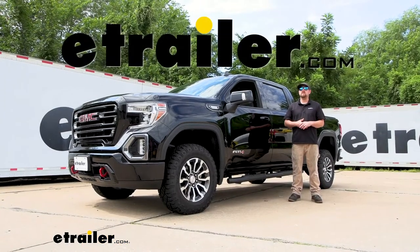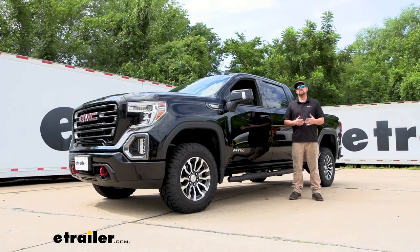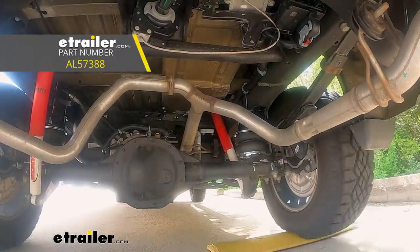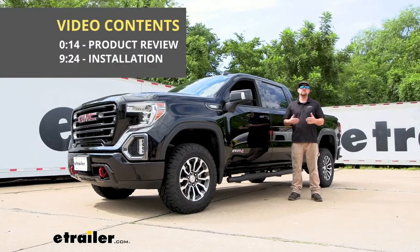Hey everybody, Ryan here at eTrailer. Today on our 2021 GMC Sierra 1500, we're going to be showing you how to install the Airlift Air Helper Springs for the rear axle. But before we get into that, why don't we check them out and make sure they're going to work for your truck.